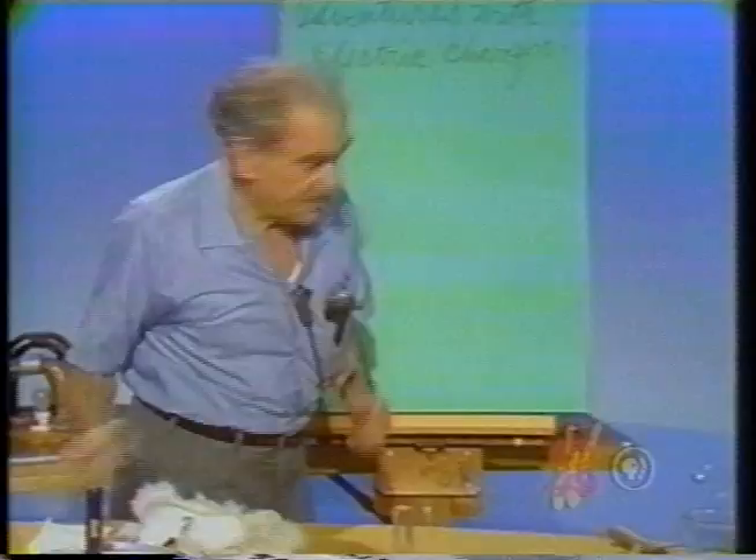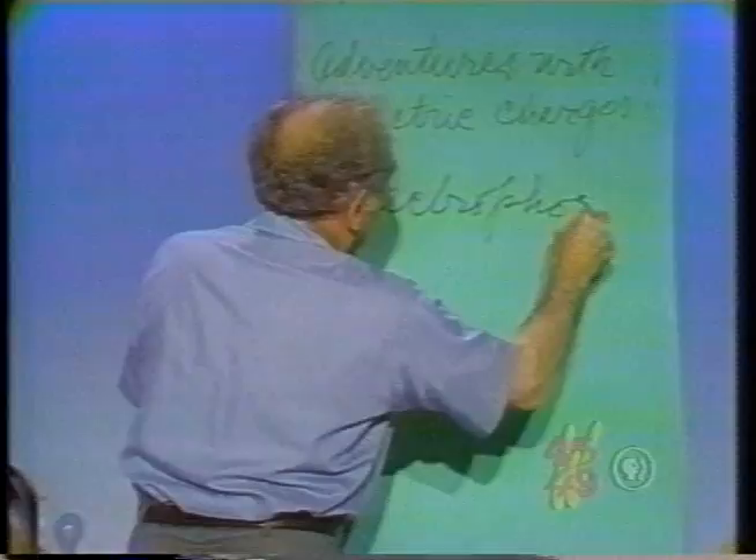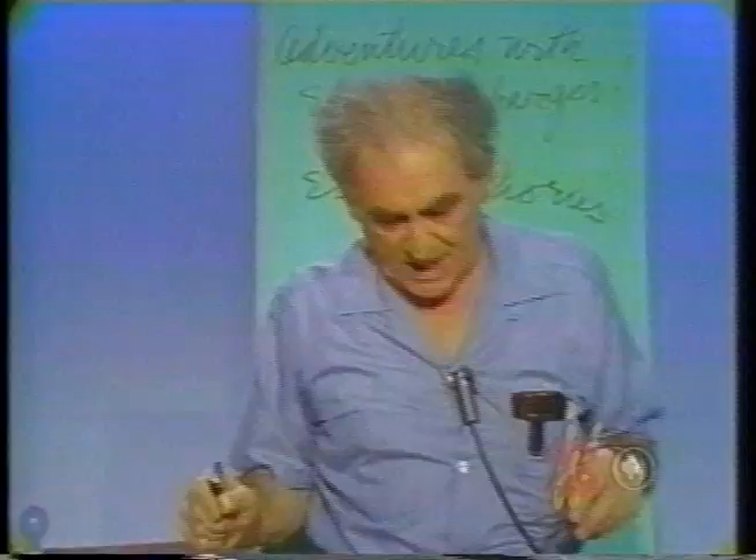The electrophorus — that's what that is called: an electrophorus — first put together by the wonderful Alessandro Volta in Como, Italy.